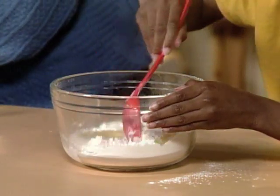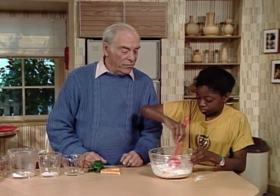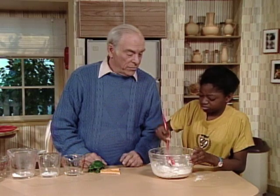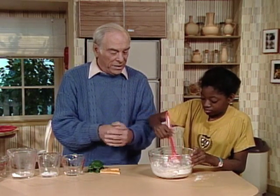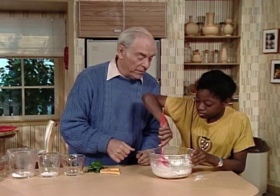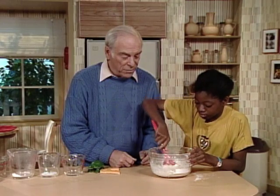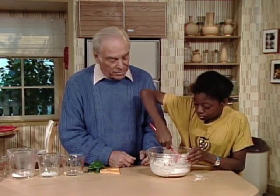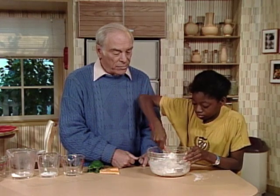Now stir it up so that you get the consistency of sort of like bread dough. Have you ever made bread? No. Well, if you ever see people when they do it, they can make it into sort of a clay-like material, as a matter of fact. It's lumpy. Well, you'll smooth it out as you keep going. If you have an automatic mixer, you can probably use that, because it's very similar to bread dough.